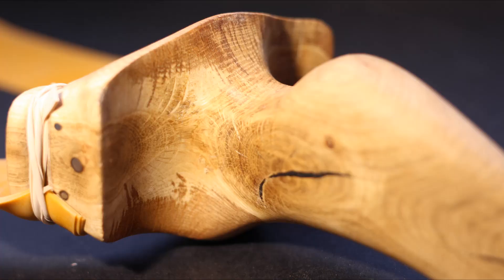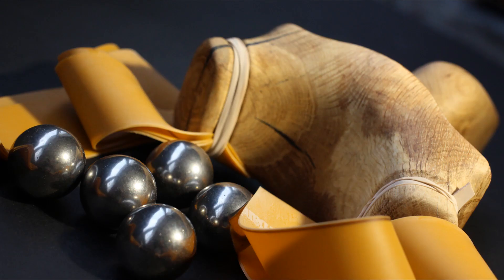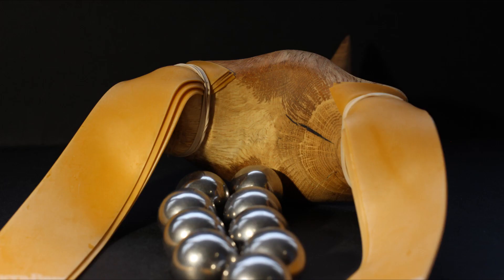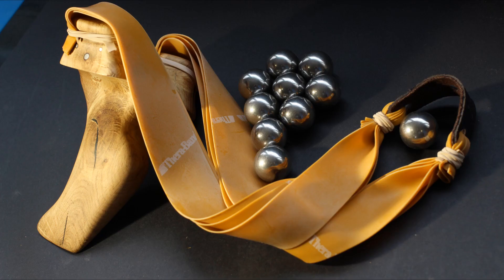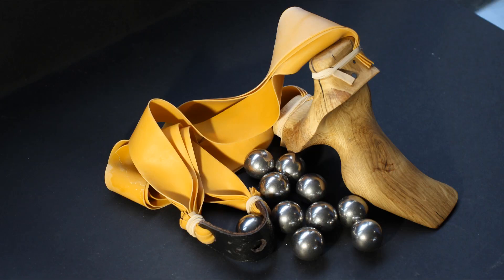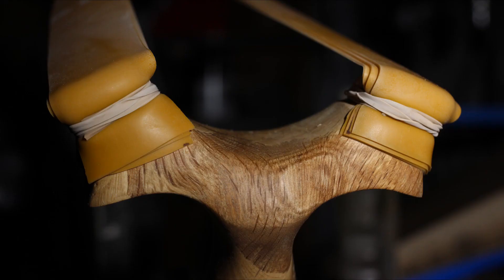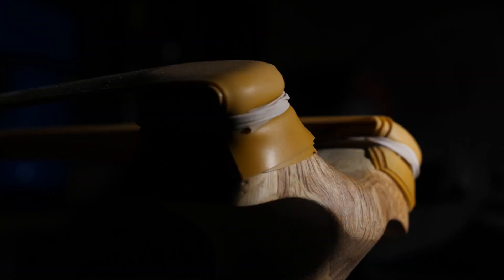So that's pretty much it. I've enjoyed making this slingshot — it was really fun going back and making a project which was pretty much one of the first things I made and helped build this channel. I really enjoyed the way the slingshot performed as well, and I'm glad with the way it came out. I hope you can appreciate some of the effort and time that I put into creating this video and hopefully it's been helpful if you want to create a slingshot.